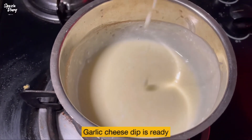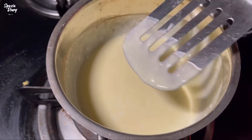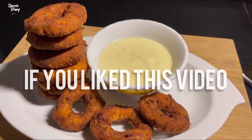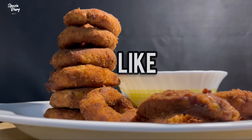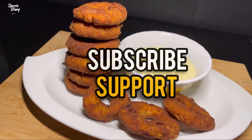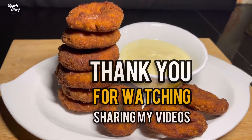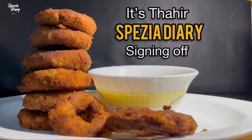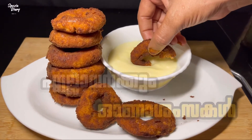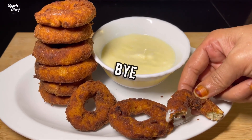We'll serve the crispy chicken with a dip. I will see you in the next video. Thank you.